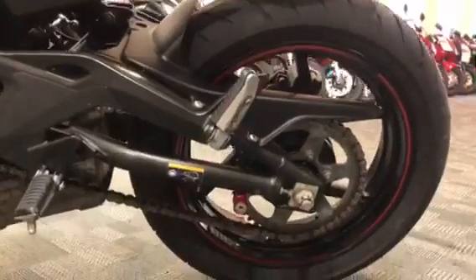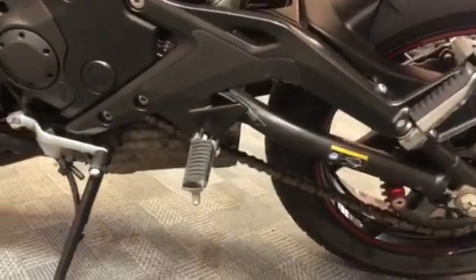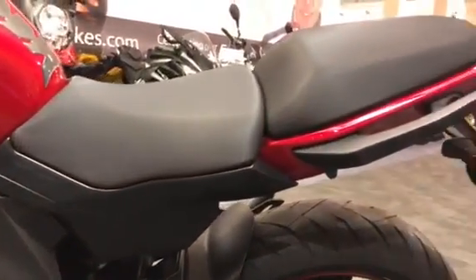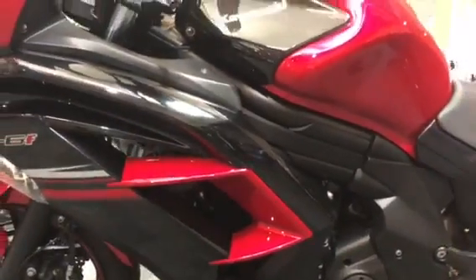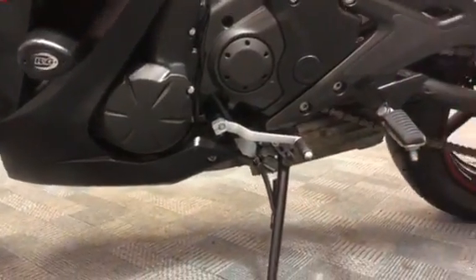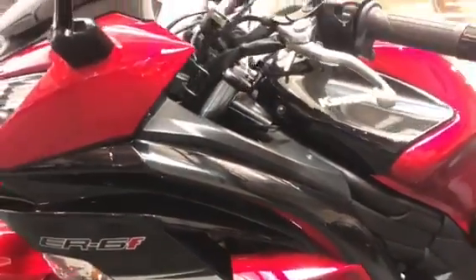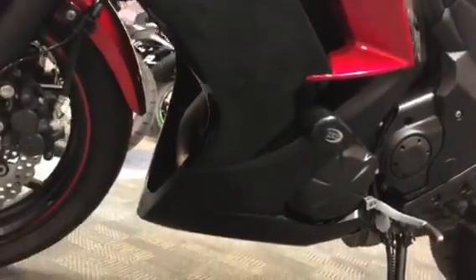And then you can see the chain and sprocket from this side — left side. The tank looks clean on this side as well. Body work overall is about as good as it's going to get, I think. Nothing at all I can see on the body.